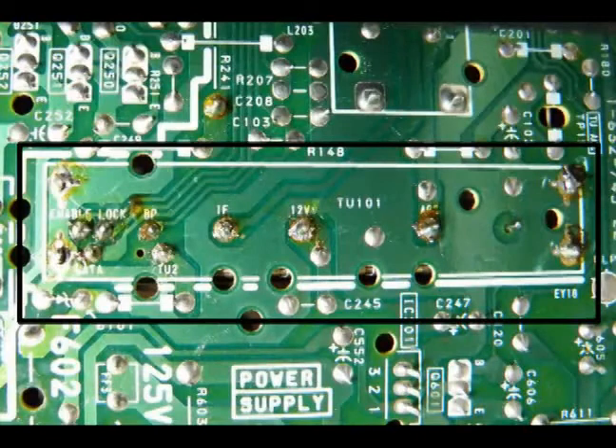This view shows the circuit board where the tuner has been installed. It works fine, ready to go.